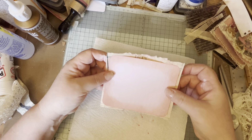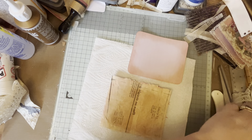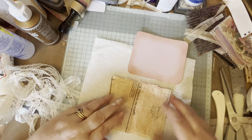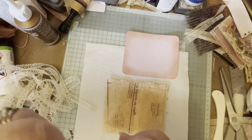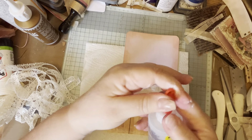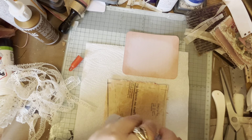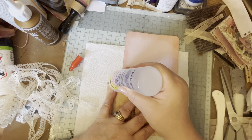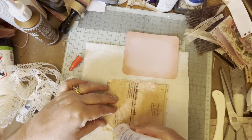Now I've got some lace - this is some vintage lace I had in my stash. I'm just going to put the lace on - I want to tip that up. I'm using my fabric tack and just running a bead of glue along each edge there.